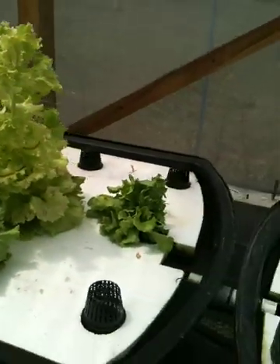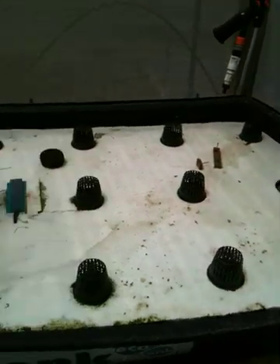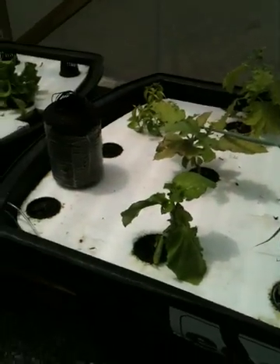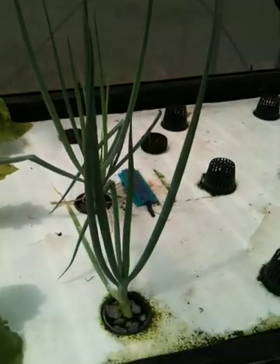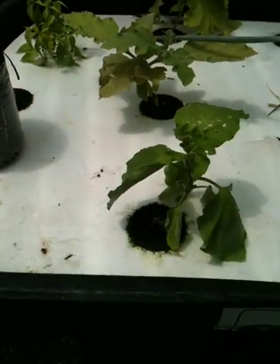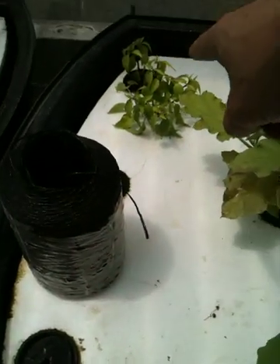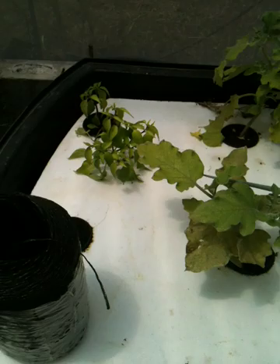This is the last bed — right now mostly empty. The chives in this bed are looking much nicer now that I have more air going in here, and maybe the increase in water flow as well. These others I'm going to throw out today. These are eggplants that did not do well, and neither did these chili plants — there's only one left and that one's going to be thrown out today.